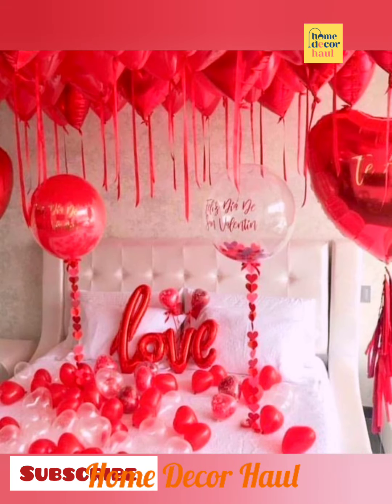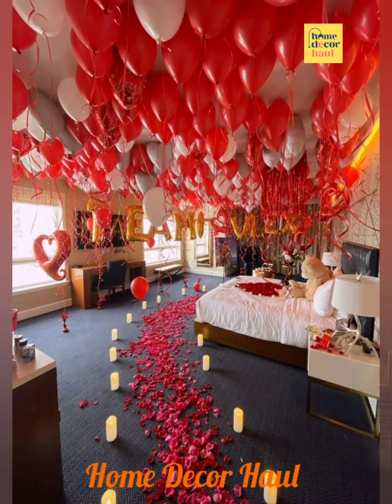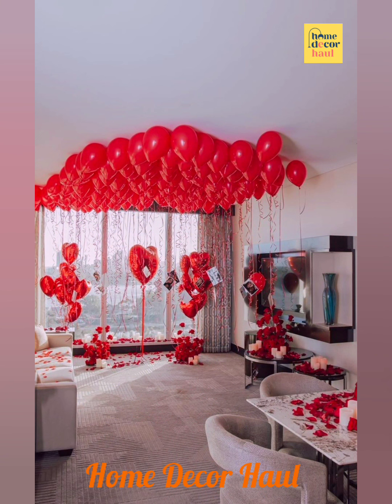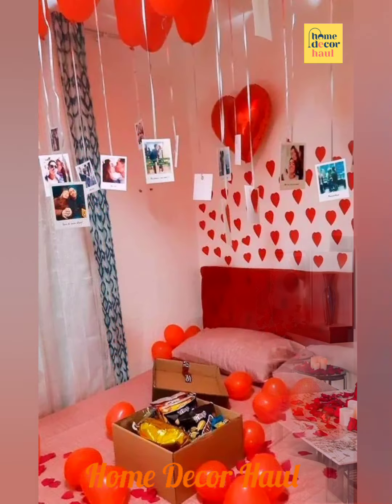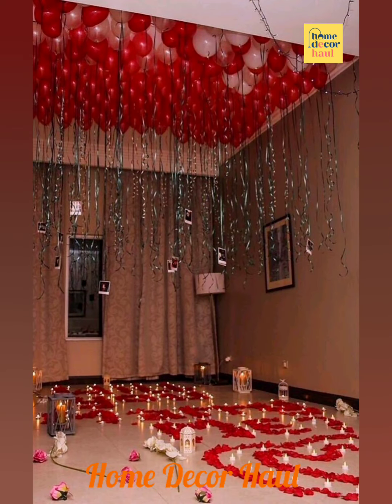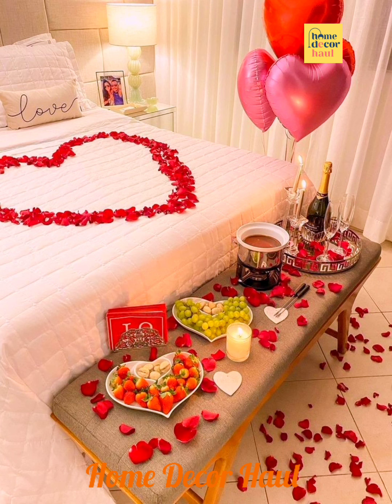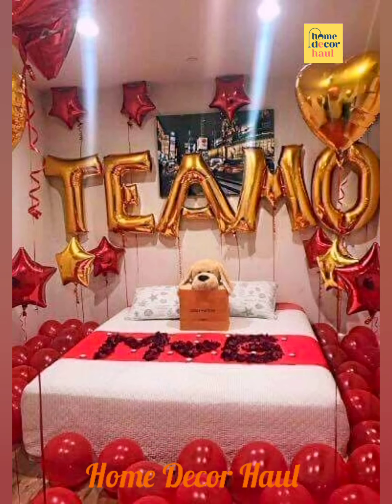One of the best things in the world is to decorate for an anniversary. It's surprisingly simple to turn a room into something beautiful, whether you want to stay indoors or just hang out in the background. Doing anniversary decoration at home seems complicated and like a lot of work, but with the right tricks and efforts it is very easy.